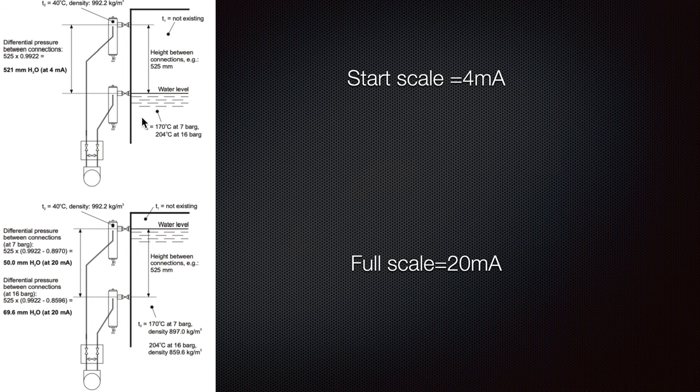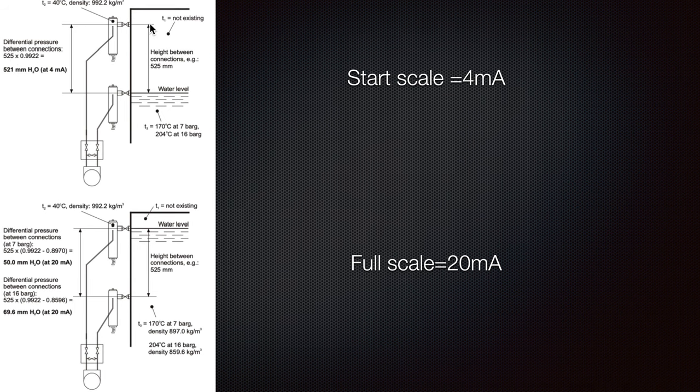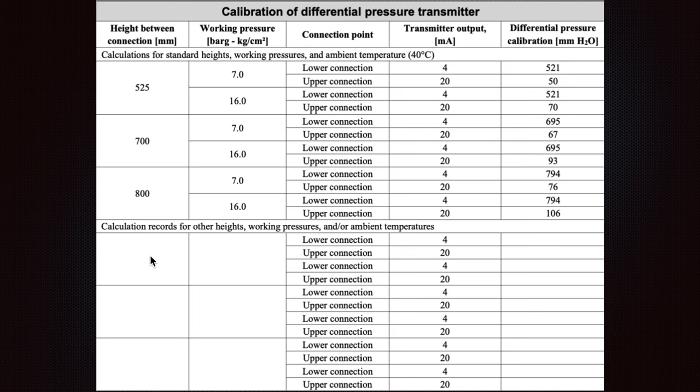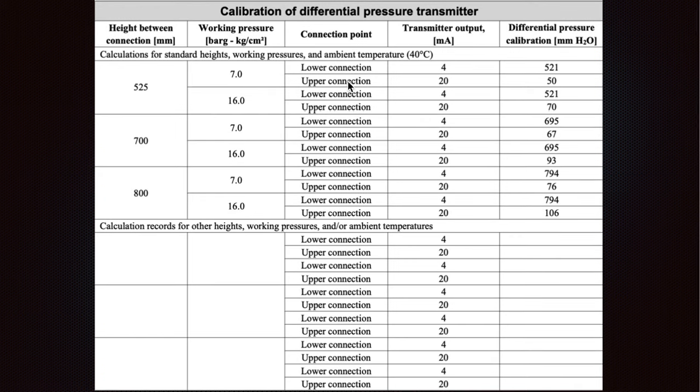This is a really nice example — here you can see 4 mA and here 20 mA. For the 4 mA example, we have the water between the connections, and the distance between the connections times 0.9922 equals 521 millimeters of water column. So the calculations depend on the height between the connections and which connections we have — the lower connection and the upper connection determine the differential pressure for calibration.